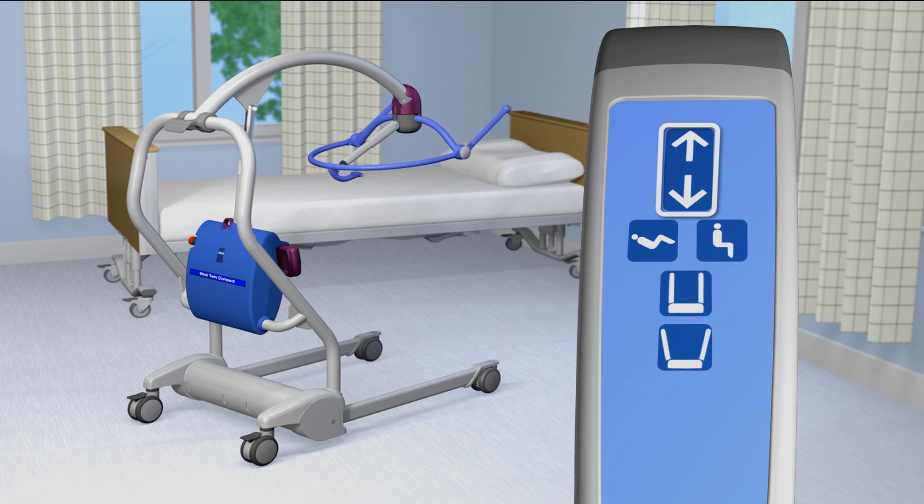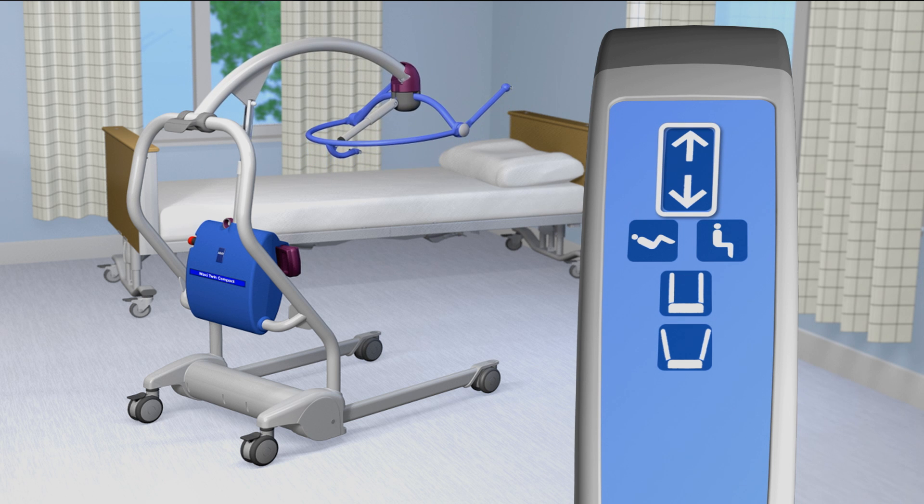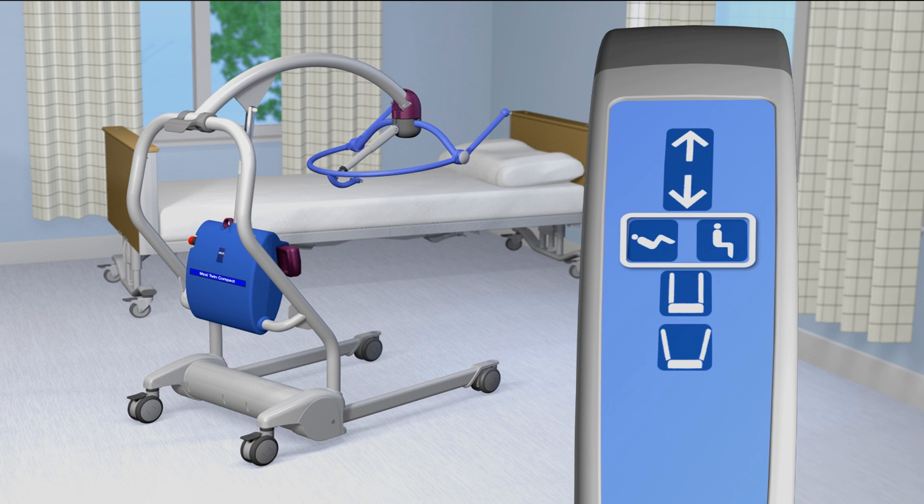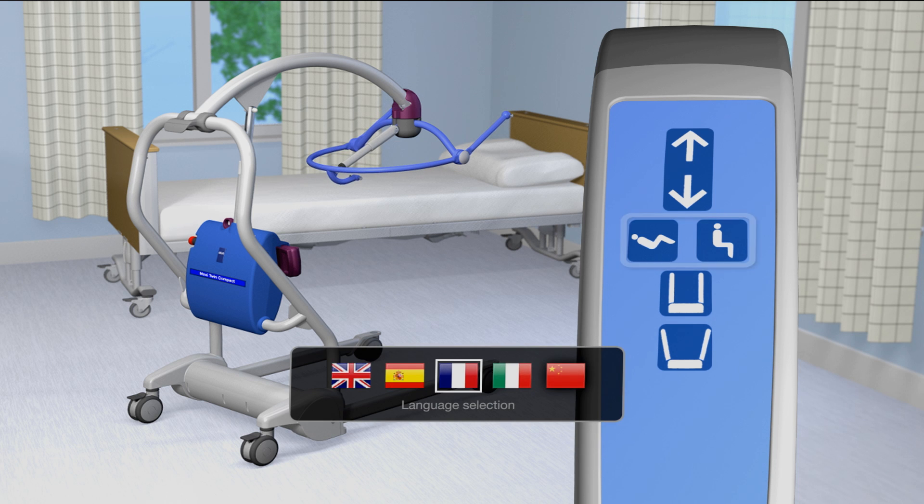Press the up arrow in order to raise the jib and the down arrow to lower the jib. Ces boutons servent à alterner les positions allongées et assises par l'intermédiaire du système de positionnement dynamique motorisé.